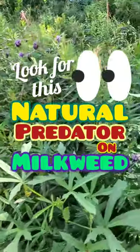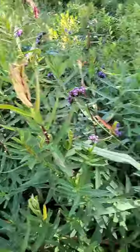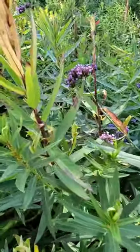I'm out here manually squishing a few aphids and I'm being very careful because once the monarchs come you really don't want to go too crazy with spraying the aphids off with your hose or squishing them, because you never know what you might see.